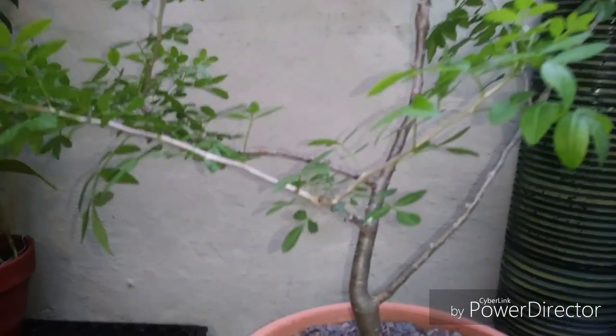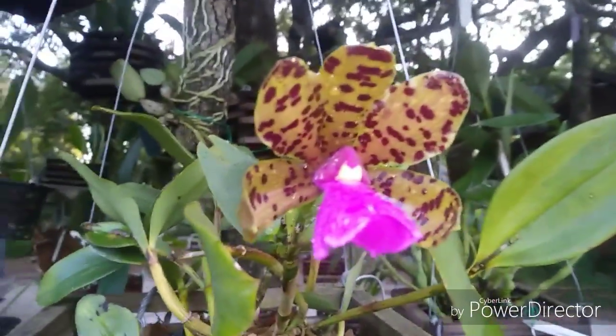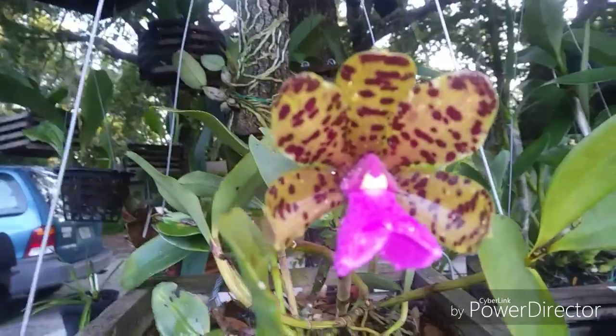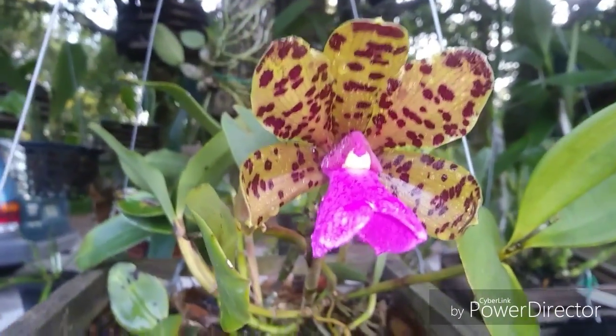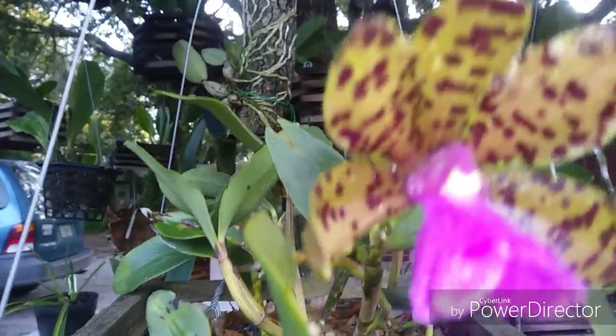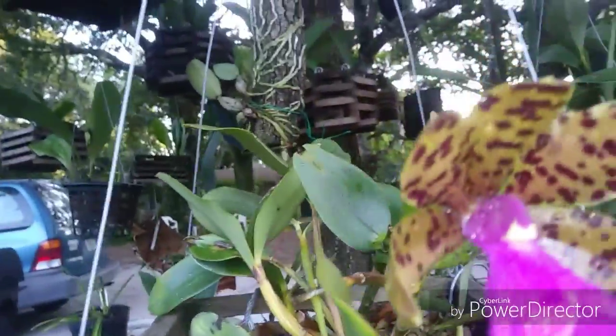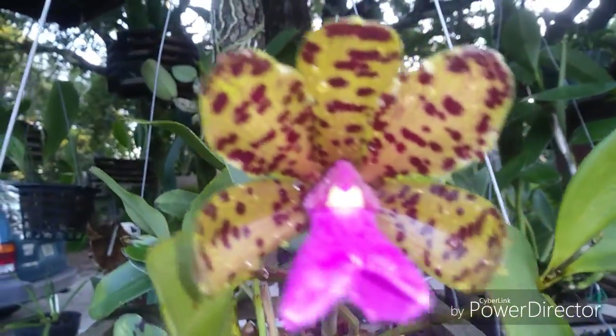I'm going to fertilize this guy and continue, and then we'll be back with an orchid mount with the Dendrobium sucaculii. We're all done fertilizing all the frankincense trees, Bursera trees, myrrh trees, olive trees, and acacia trees — everybody's had their morning feed. We're looking at Cattleya jungle spots here, but we're not going to talk about those; once the bloom season is done we're going to mount this guy on one of the mounts Timothy made. Let's go mount the Dendrobium.